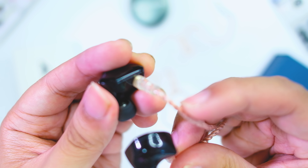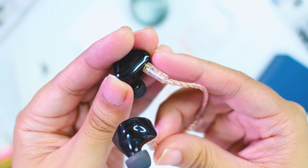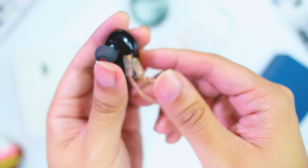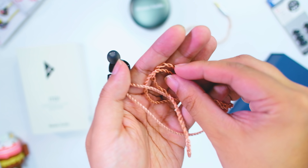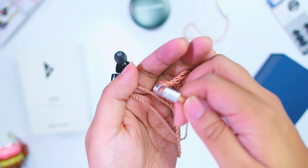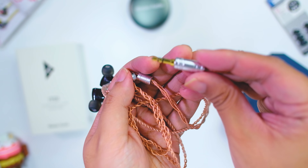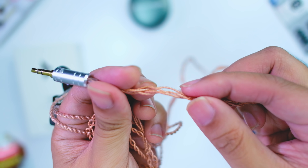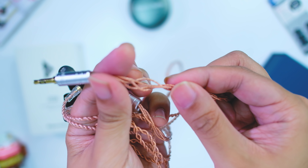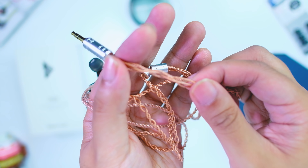The shells have an MMCX connector, which makes it easier to use with more expensive cables. The cable is a love-and-hate thing for me. I like the overall build — it feels substantial; there's metal in the plug, the connector part, and even the fork. The cable itself is a copper cable with a braid.